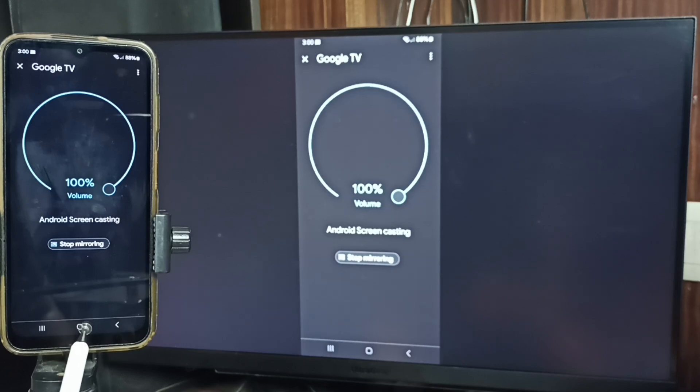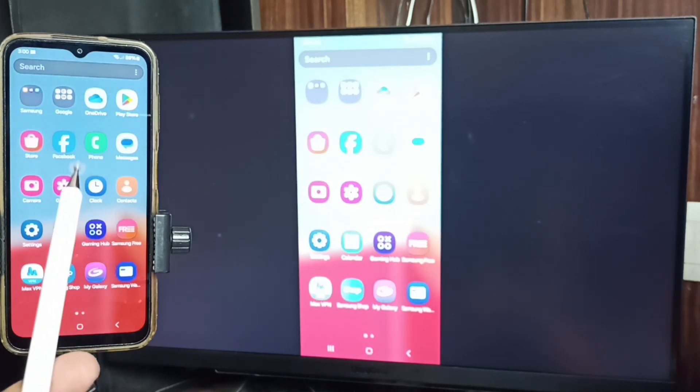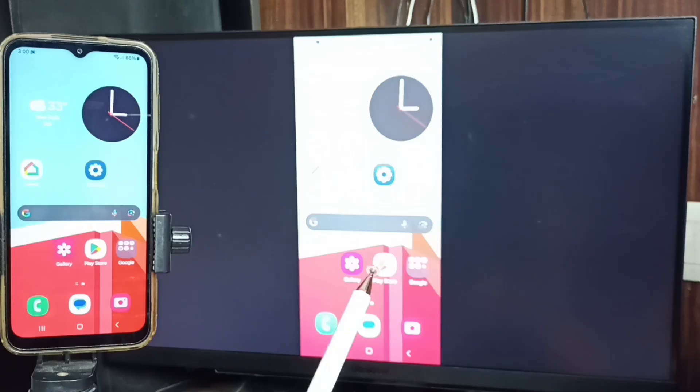See, it's working! If you want to switch the display to full screen, you can enable screen rotation on the mobile phone, then just rotate the phone. That way we can switch the display to full screen on the TV.